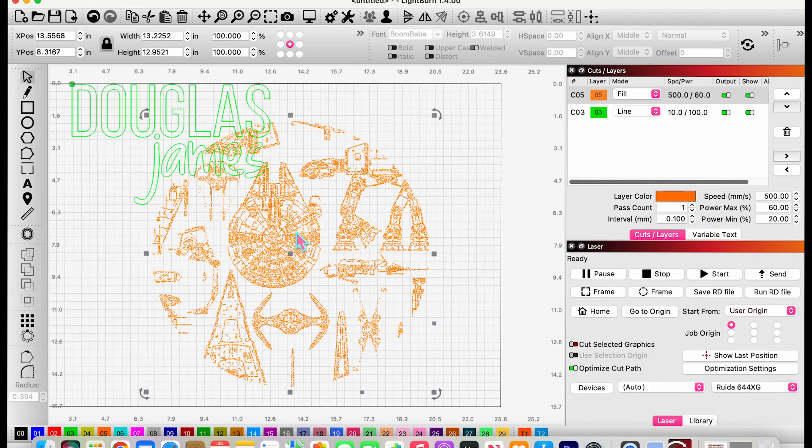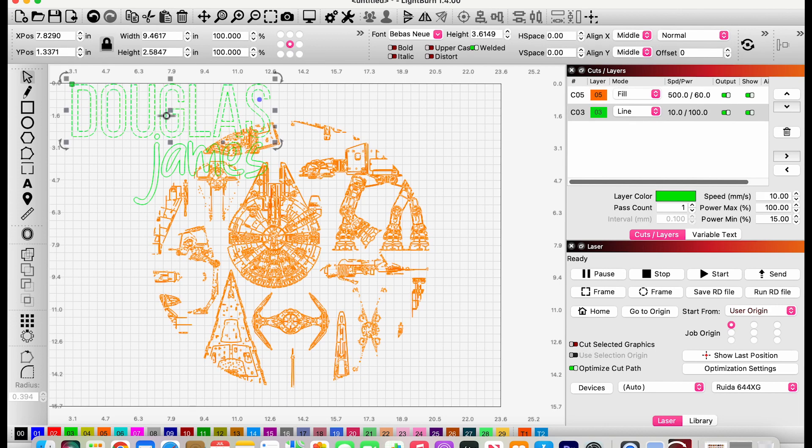My daughter's sign is done, but my son saw it and wanted one too. I thought I'd show you a quick little trick I didn't include in the first one. Especially since my son's name is longer with straighter letters, I want to add score lines so that when I'm placing his 3D letters I know exactly where to line them up. Let me show you how to do that.